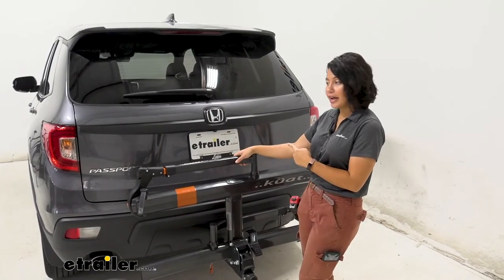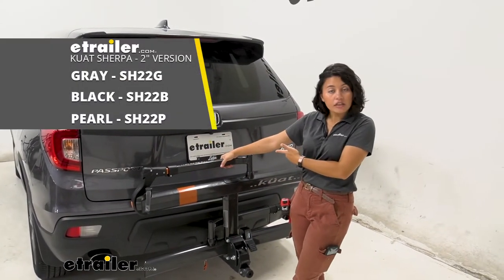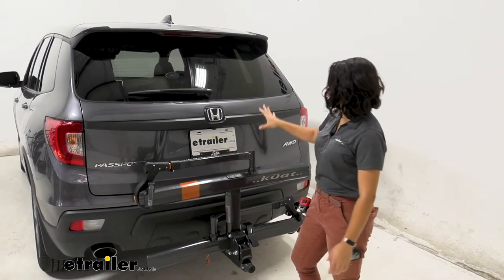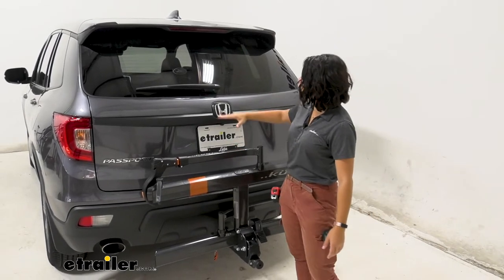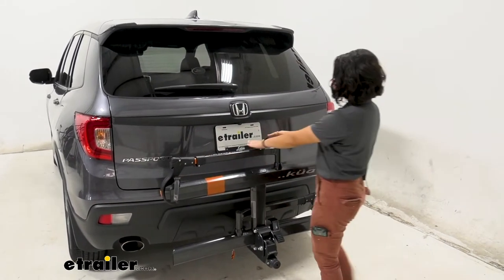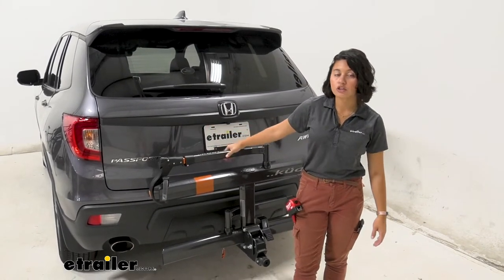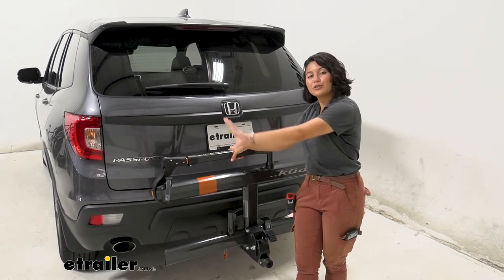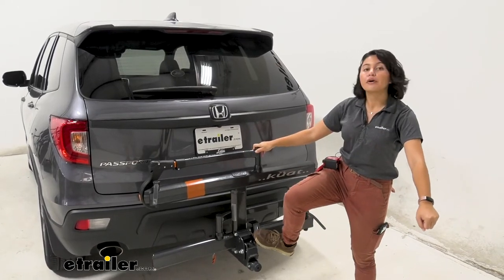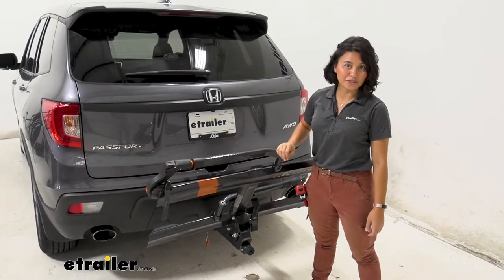This looks really good on our Honda Passport — the Kuat Sherpa comes in gray with orange accents, or you can get it in metallic black or pearl, depending on your preference. With it folded up, the rear window and tail lights are completely visible. What's really cool is that the license plate and backup camera sit above the bike rack, so you'll still have a full view behind you when backing up. Plus, you can step on the lever with one hand while holding your bike with the other to bring the rack back down quickly.